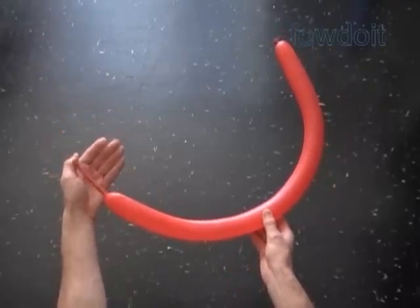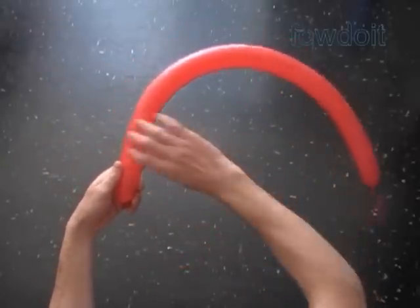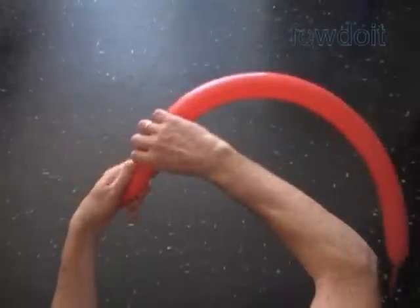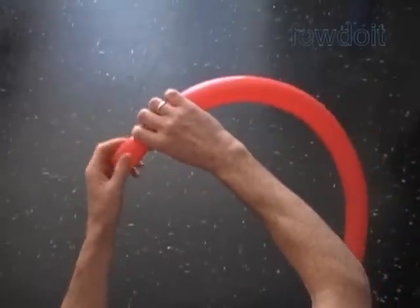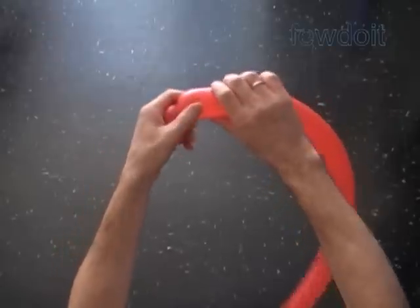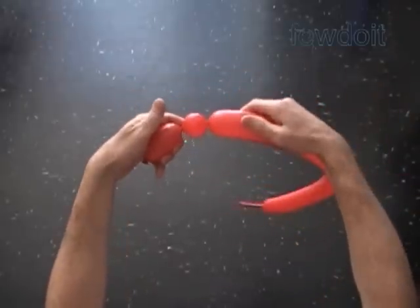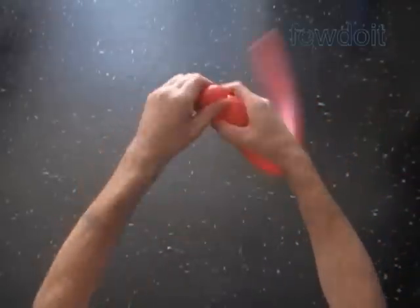Inflate a balloon leaving about a three inch flat tail. The first seven bubbles we twist to make the handle bar. Twist the first about three inch bubble. Twist the second soft about one inch bubble. Lock both ends of the second bubble in one lock twist.